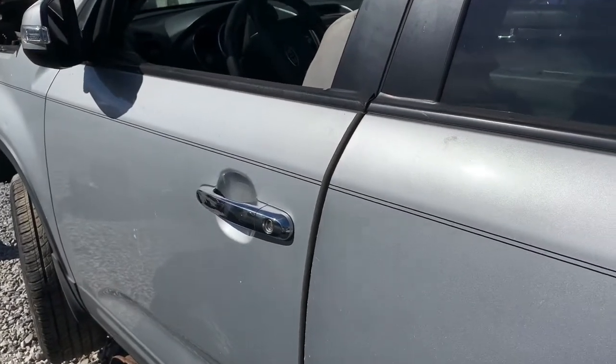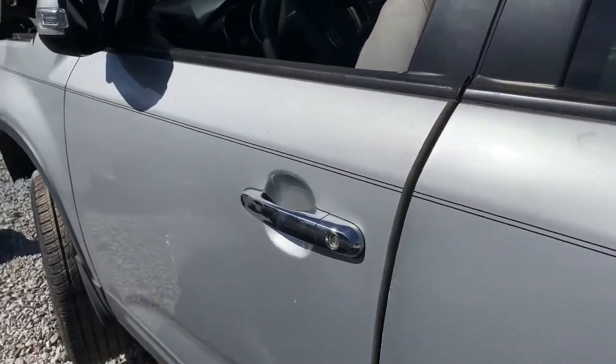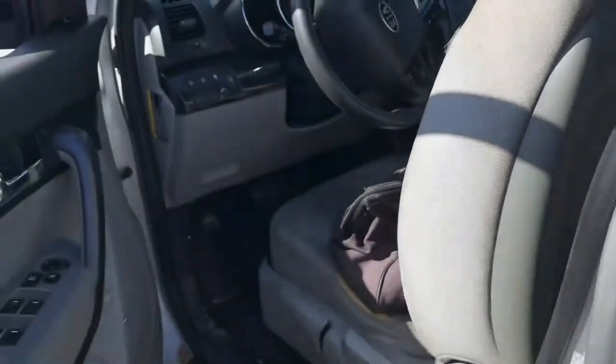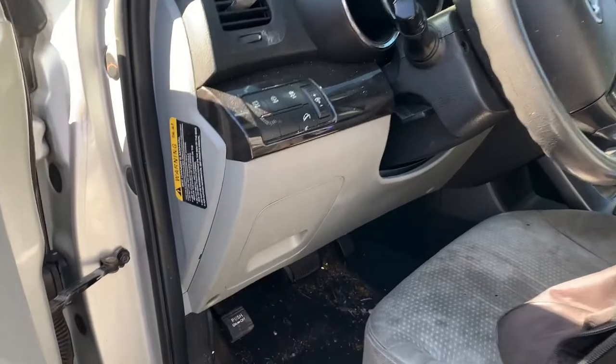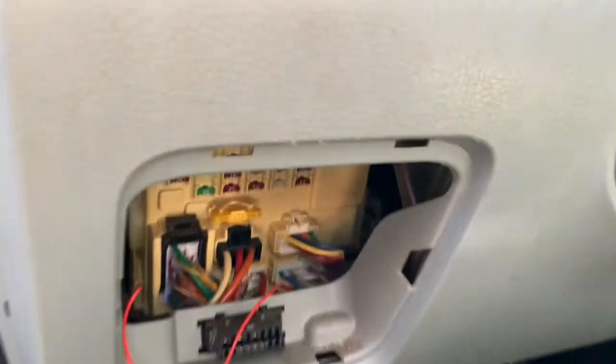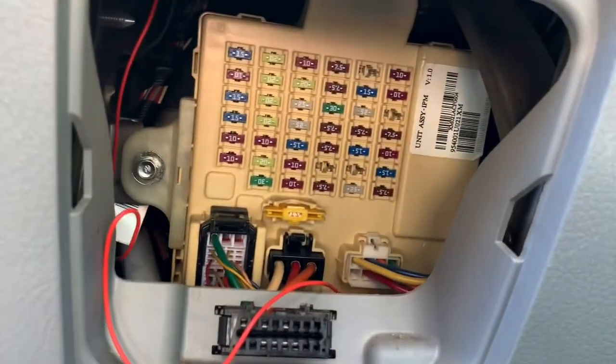There are two or three fuse boxes on a 2011 Kia Sorento, depending on which model you have. The first one will be located on the driver's side of the dash. There'll be a cover here that you pull out to remove. Behind that cover you'll see the fuse box.